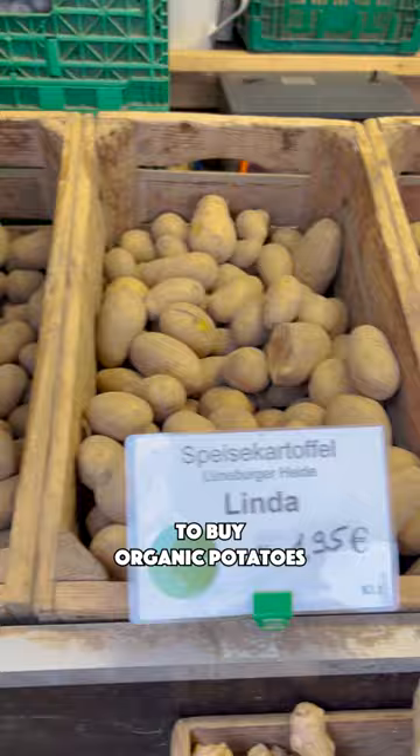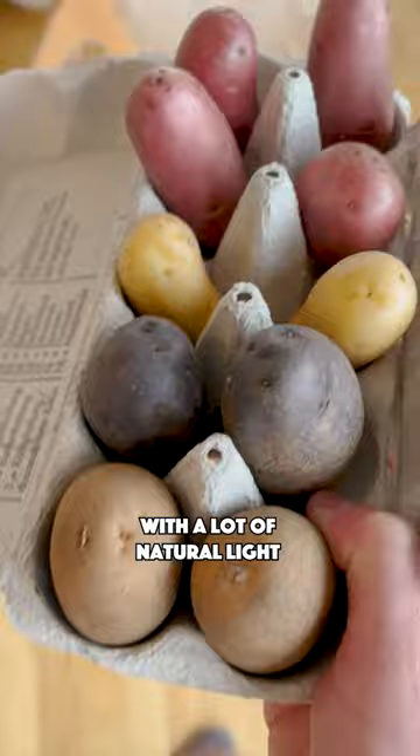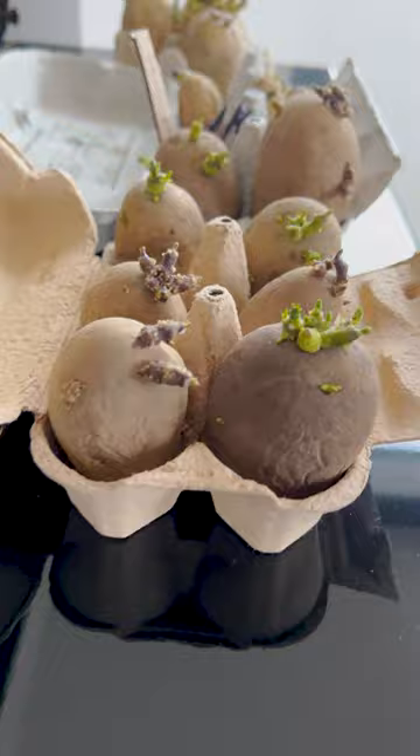Go to your local market to buy organic potatoes. Take an egg carton and place your potatoes in there. Place them indoors at a location with a lot of natural light. After a few weeks, they will start sprouting.